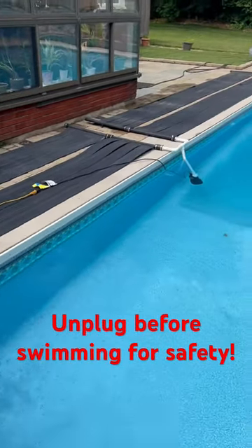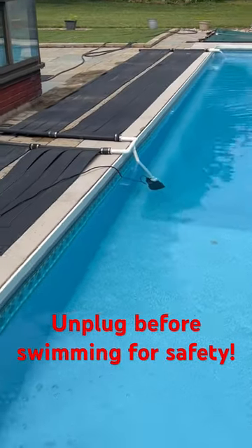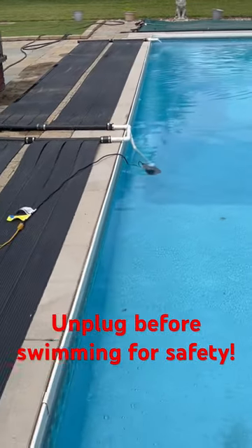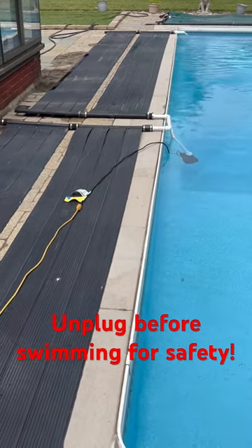Picked up a small sump pump from Home Depot, some pipe fittings, glued it on an angle so the vibrations of the pump do not hurt the vinyl liner.